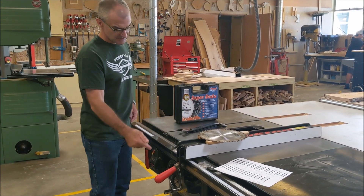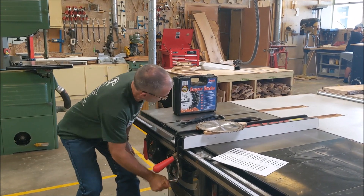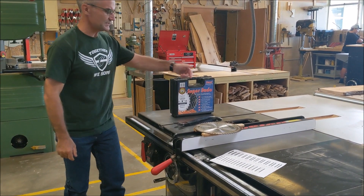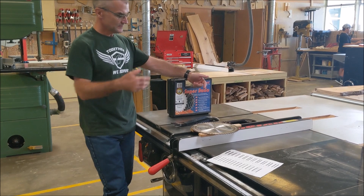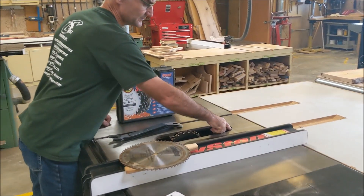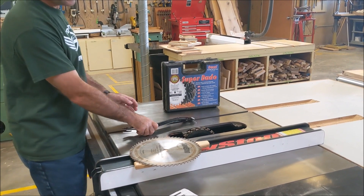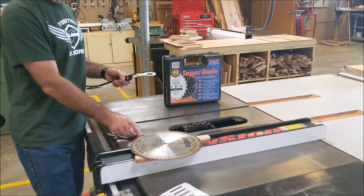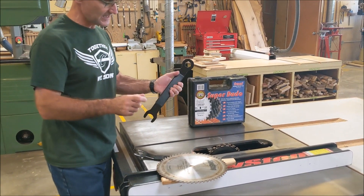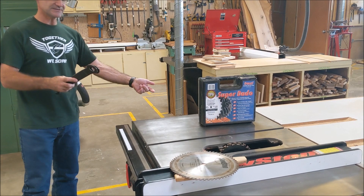One thing that's nice to do is if you bring up the depth of cut pretty high, you don't have to reach as far down in there. There's a magnetic door that's just for dust collection - you just open that up. I actually have a dado stack in there right now but I'm going to change the overall thickness of that dado stack. The wrenches for the table saw are on the side here.